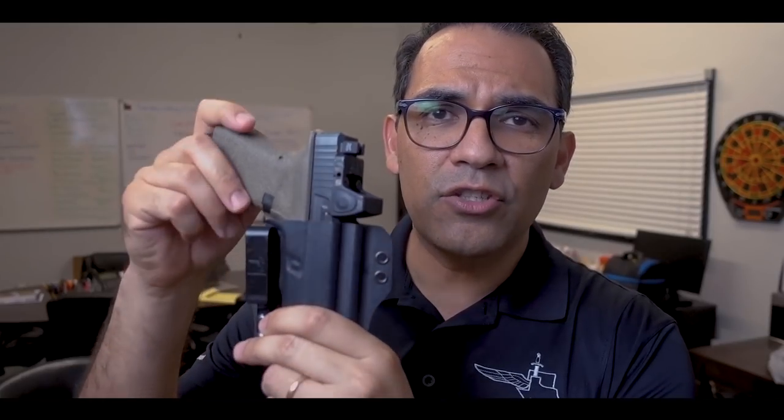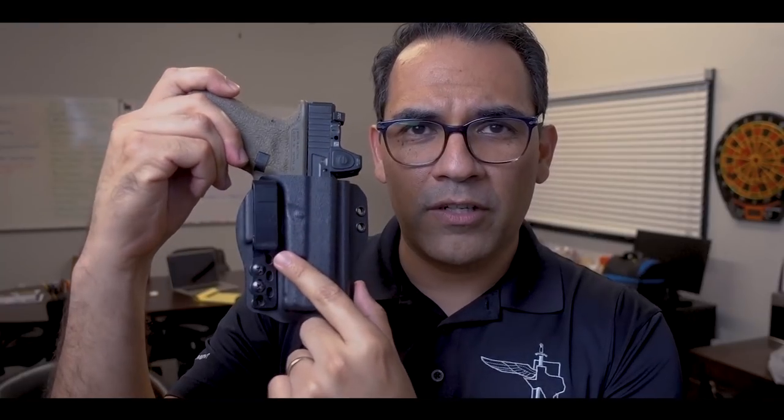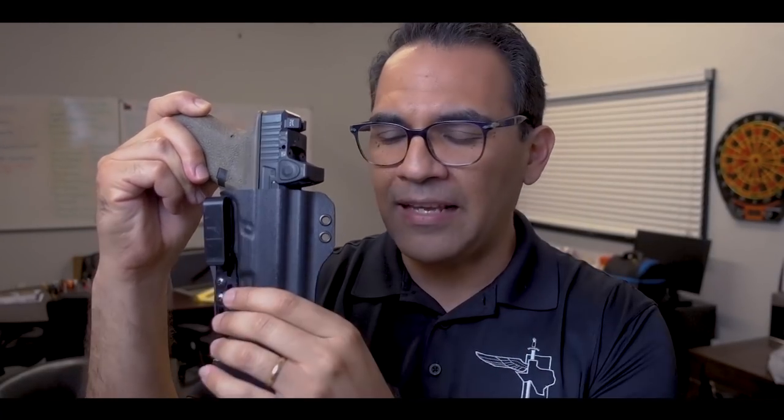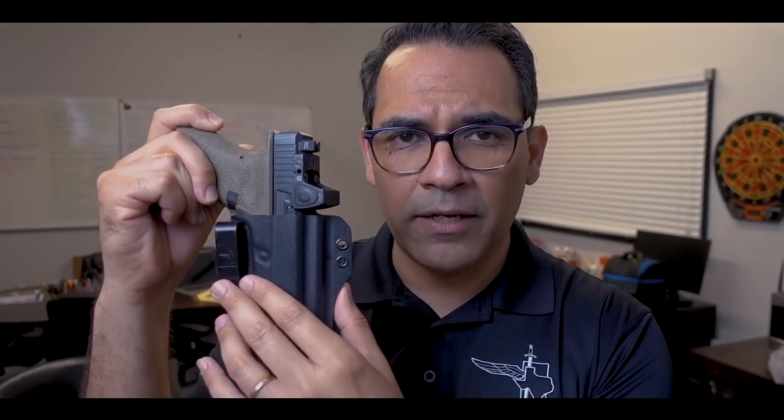That's number one. The second thing you need to know about the torsion gun holster is that I wear it with a single belt clip configuration. I take off the slide-side belt clip — that's just me. A lot of people run it this way; if you go to our Instagram, most people posting pictures of their torsion holster are using a single belt clip configuration.